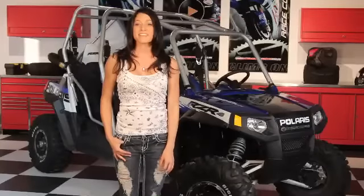Hey gang, welcome to Motor USA TV. This week we've got some big feature stories that demand our attention.